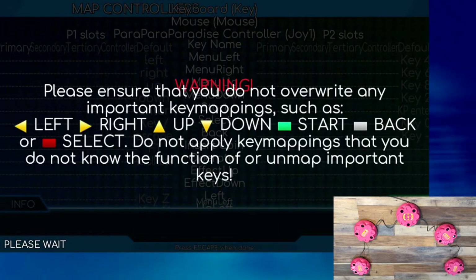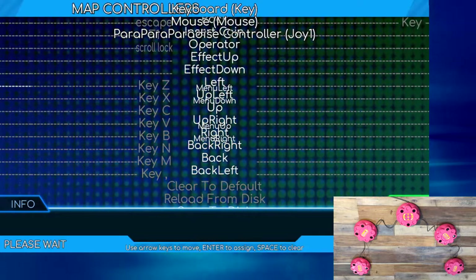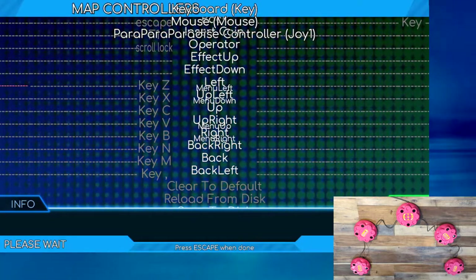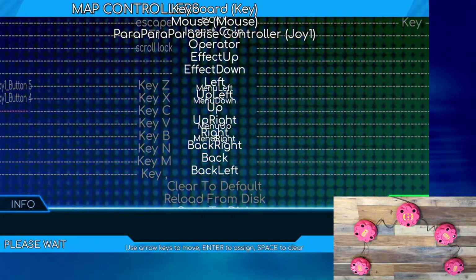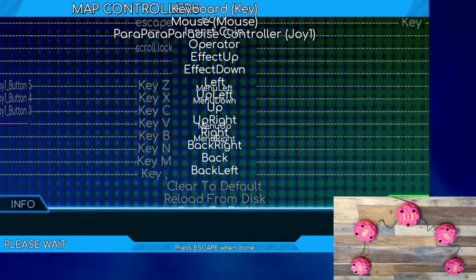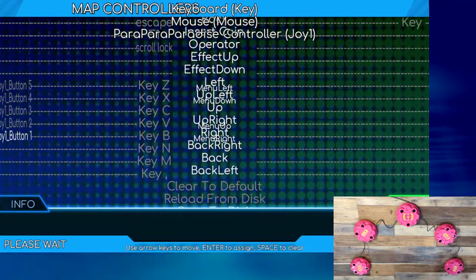Use your arrow keys to scroll down the list until you reach the line for "left" subtitled "menu left," near the bottom of the page. Press the enter key, then place your hand above the leftmost sensor of your controller. If successful, you should hear a sound and the name of the corresponding sensor — for example, Joy 1 button 5 — should appear on the current line. Repeat this process for each sensor, mapping each one to the corresponding entries for up left, up, up right, and right.